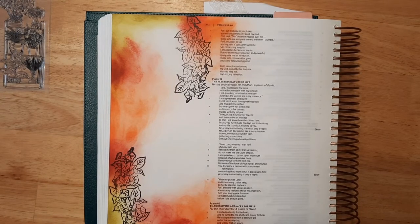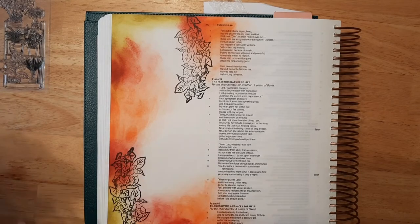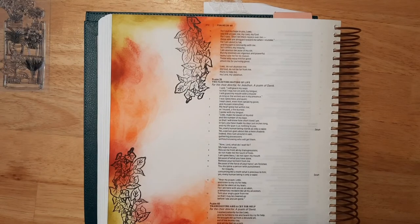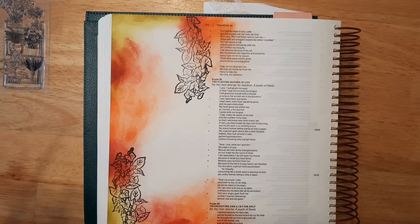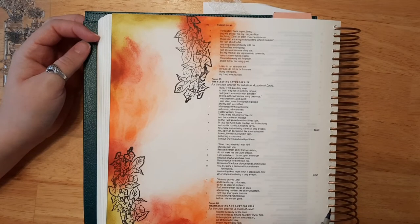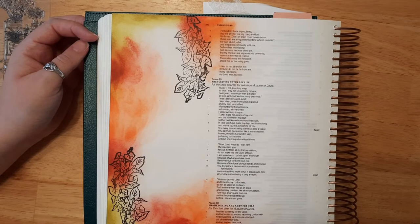Now I'm going to use these distress markers to color in our stamps, but I want to let the stamps dry a little bit first since these are markers. I'm going to use my brush pen from Micron. I do like the Tombow brush pens better so far, but I'm learning to use this one — I wanted to use something different. I think I'm going to put the first verse: "I waited patiently for the Lord and he turned to me and heard my cry for help."